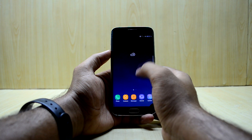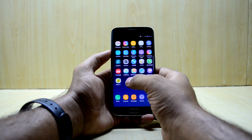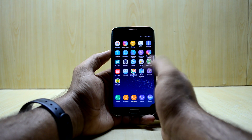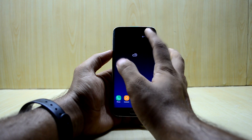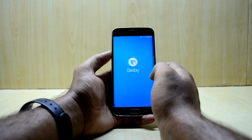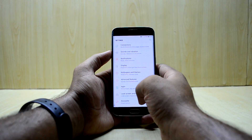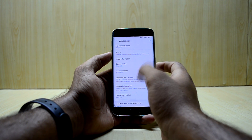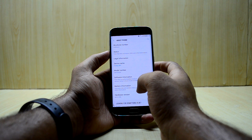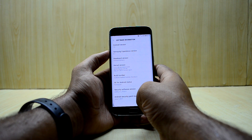We are in the ROM now and it feels really polished. Some of the applications are in Chinese, which makes sense as this appears to be a Chinese ROM. Going into About Device, we can see the model number listed as S8 Plus, Android version 7.0, and Samsung Experience version 8.1.